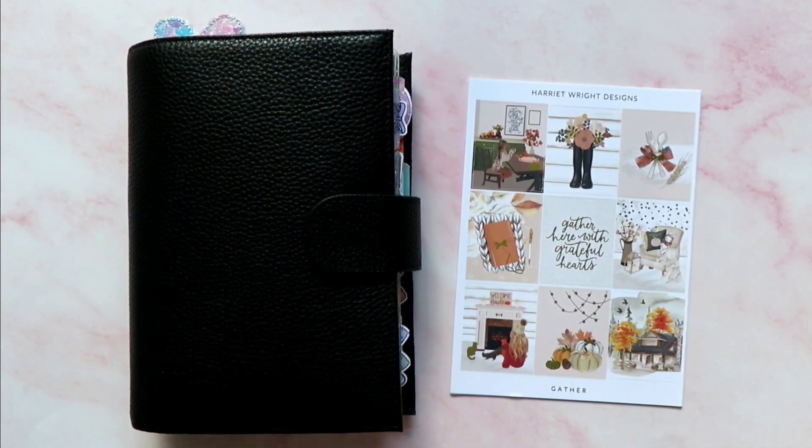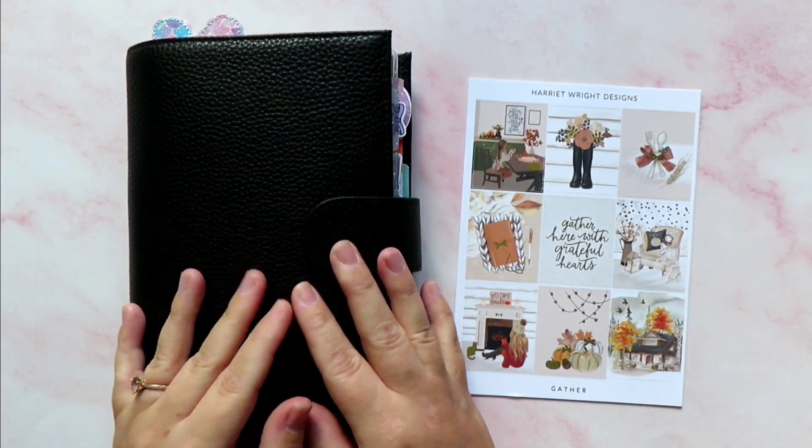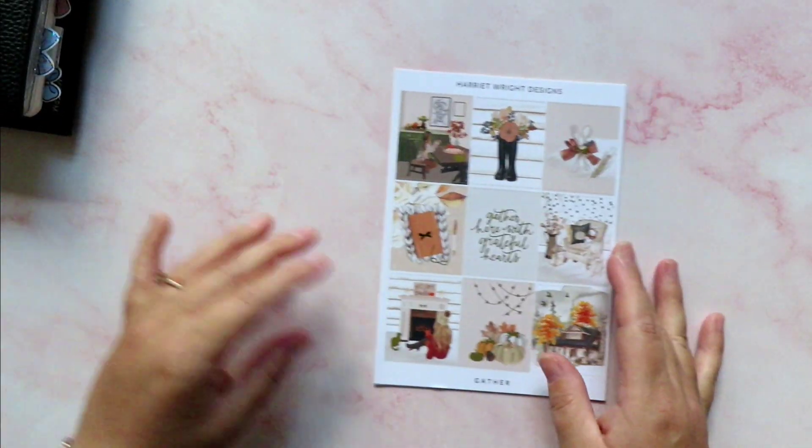Hey guys, it's Rachel and today I am back. We are going to plan the week in my B6 Saladji and we're going to use a gorgeous kit from Harriet Wright Designs.